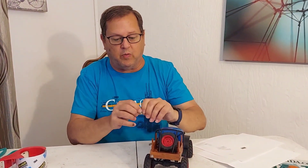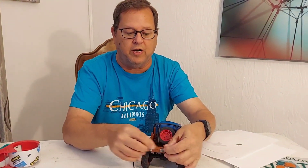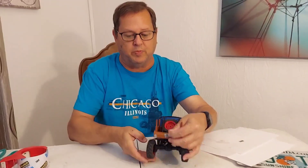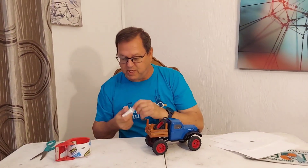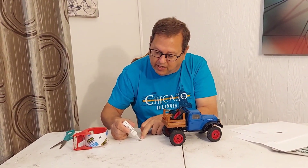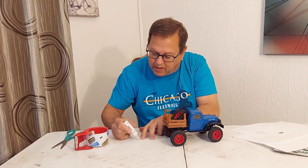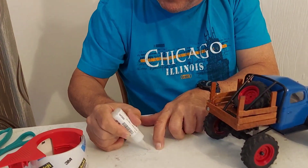So my license plate will go on the back of my little truck bed right around here somewhere. I'll just take a little super glue and glue it on there. I'm going to take some thick CA glue here and just spread a couple drops on there.